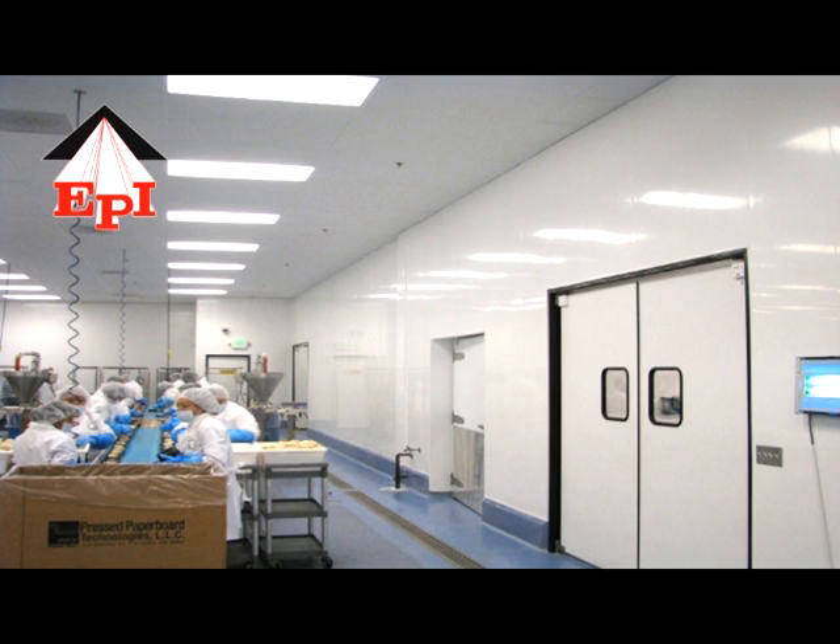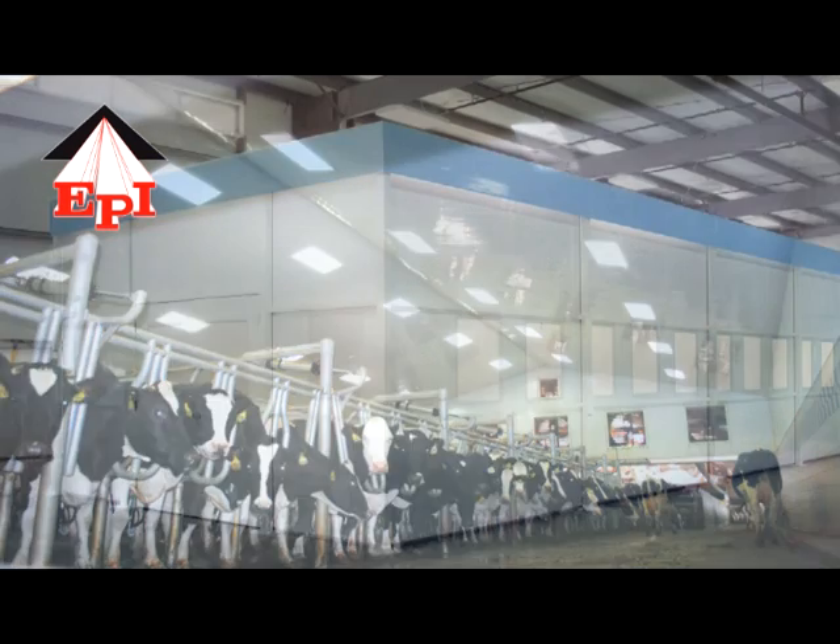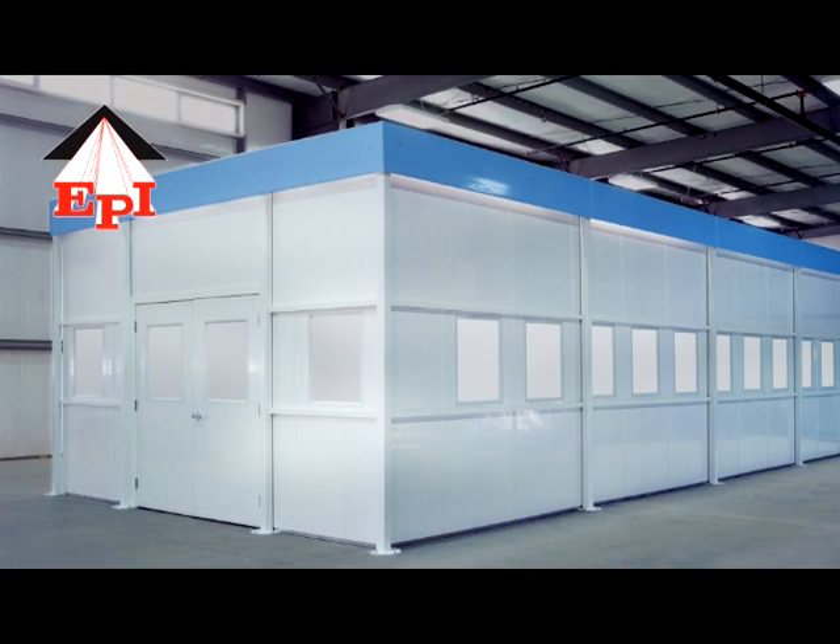It can be used in dairy barns, hog barns, poultry barns, car and truck washes, food plants, bottling plants, cheese plants, clean rooms, and laboratories. Allow about four weeks for this product to be manufactured to your specification.